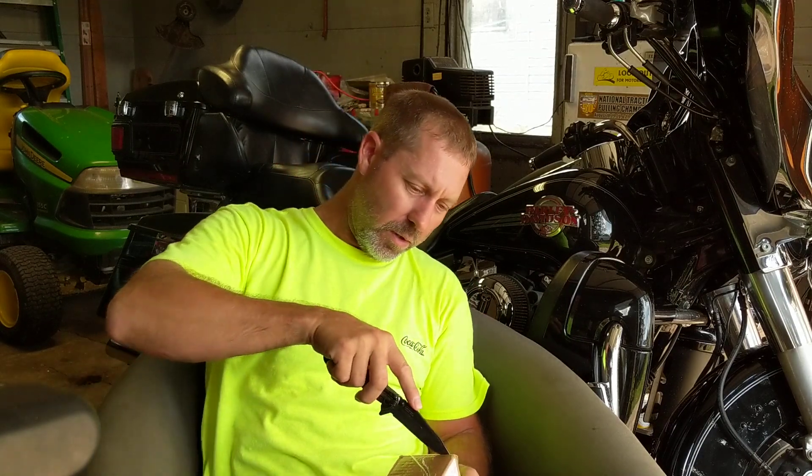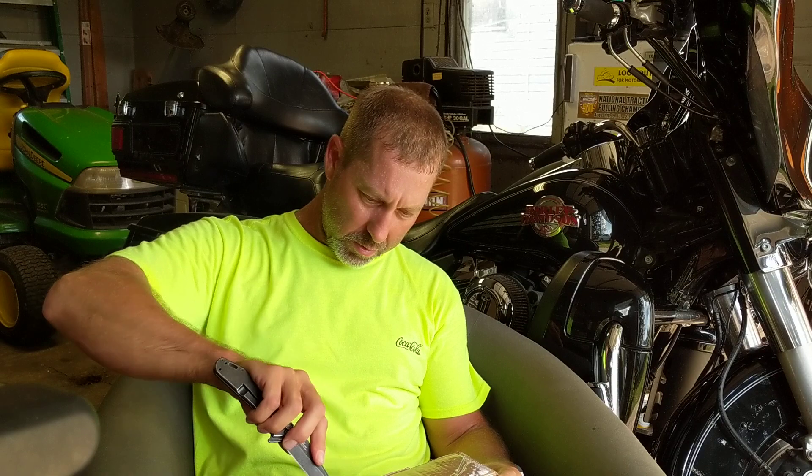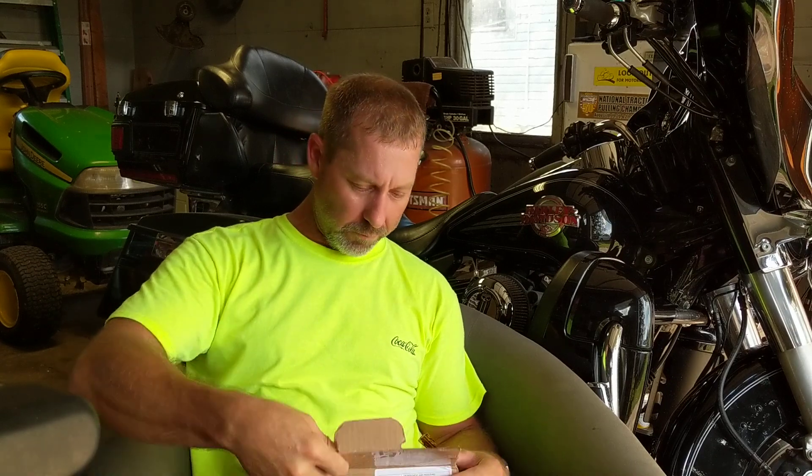For the weekend, SmokingPipes.com had 15% off, so there were some tobacco blends that I needed and something I want to try, which I'll be doing a separate video for.